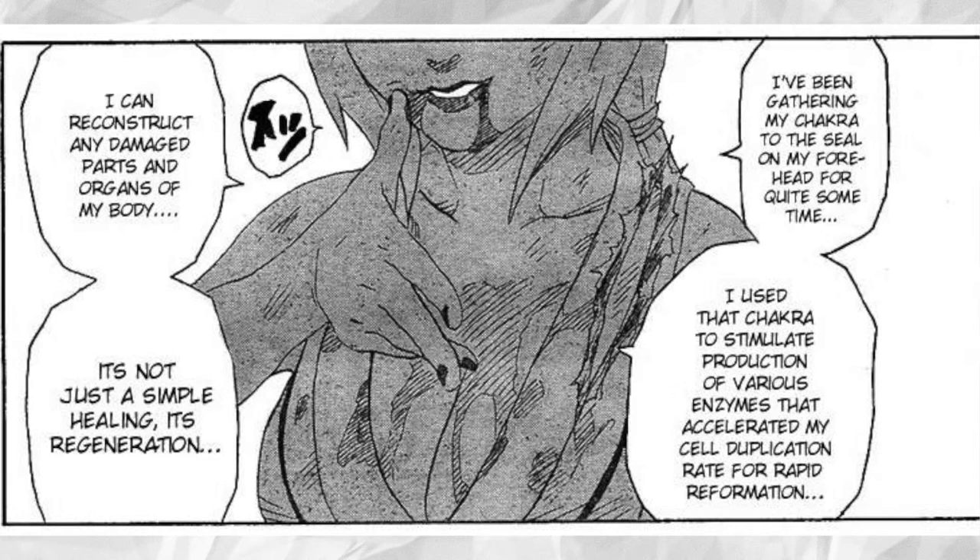By releasing the great amount of chakra stored in a user's forehead via the Strength of a Hundred Seal, the body's cell division is forcibly stimulated by protein, reconstructing all organs and all tissues making up the human body.